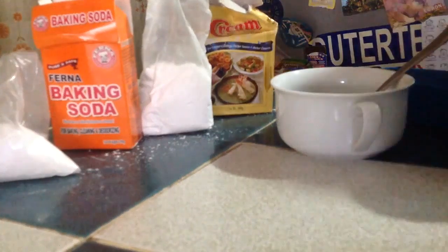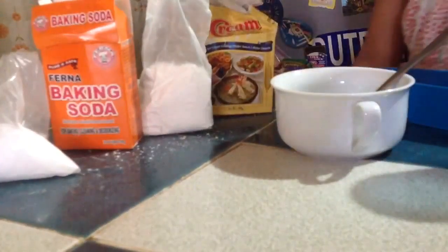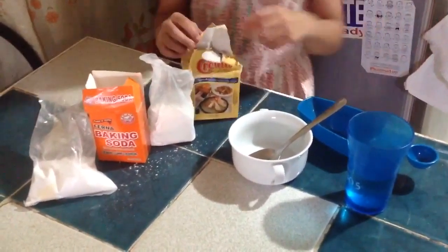Hey everyone, this is CutieCupX17 and today I'm going to be doing version 2 of my clay. This is actually a little better than the clay I did before. So yeah, let's begin.